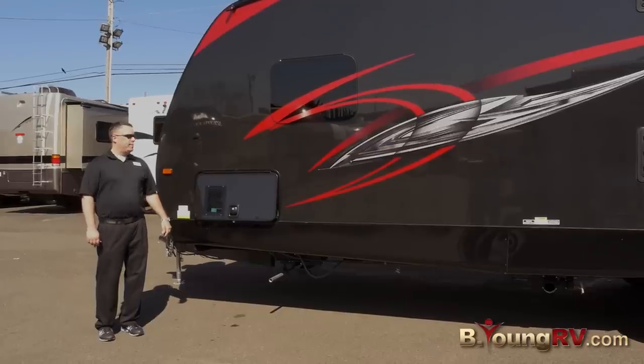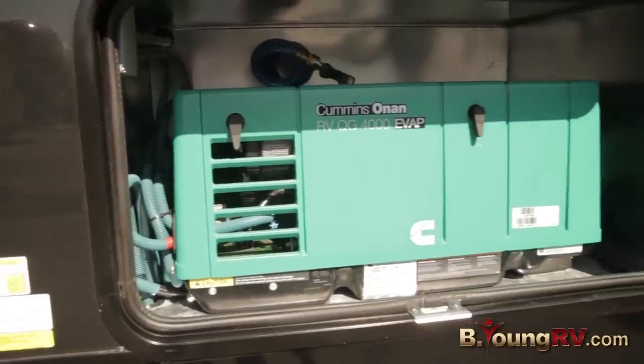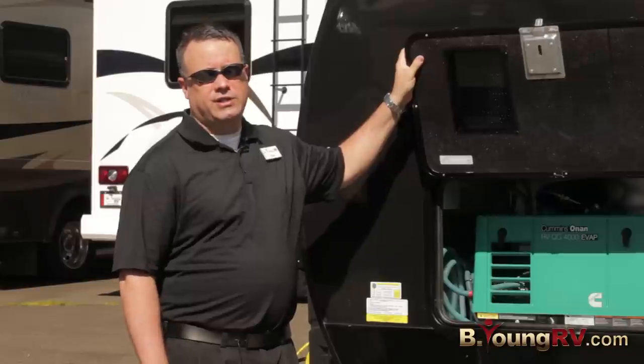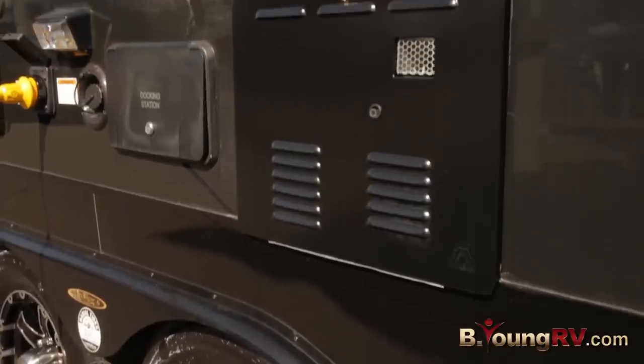We're on the service side of the Winnebago Spider. A 4000 Onan Quiet Generator — one of the really nice features on this rig. Plenty of power for everything you need to run. We have a tankless water heater.